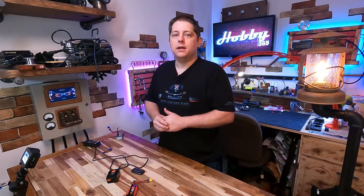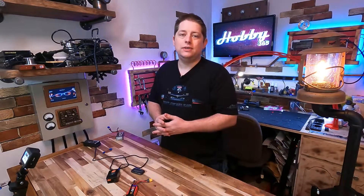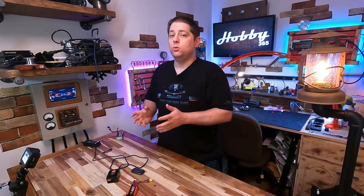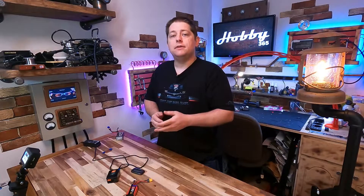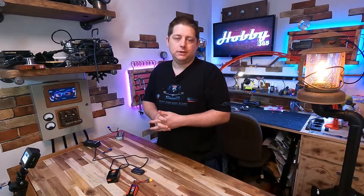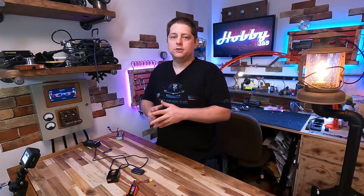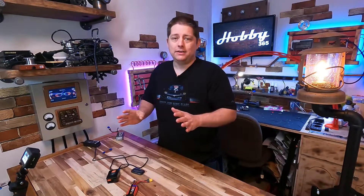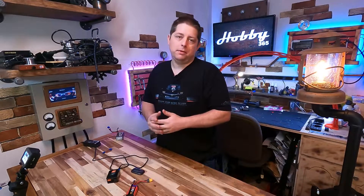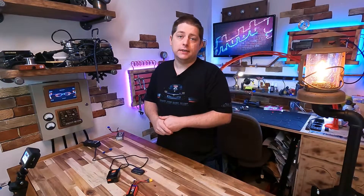If you have a nickel metal hydride battery, you can use a standard wall wart charger just to bump up the voltage a little bit and the charger will begin to recognize that battery pack. If you have a LiPo battery, I wouldn't recommend trying to bump up the voltage — you'll end up with something flammable, catching your house on fire. It's all bad news. In a case where you have a damaged LiPo, you really want to replace that battery. It's just not worth it for the fire risk.